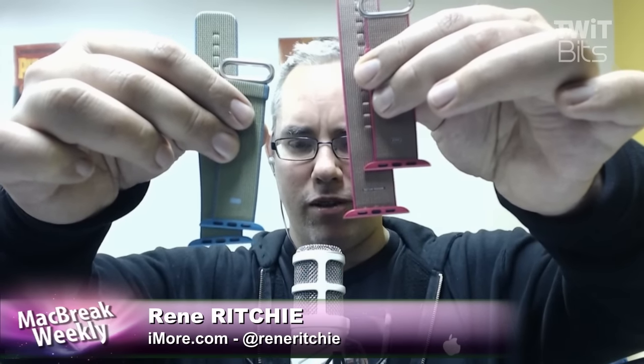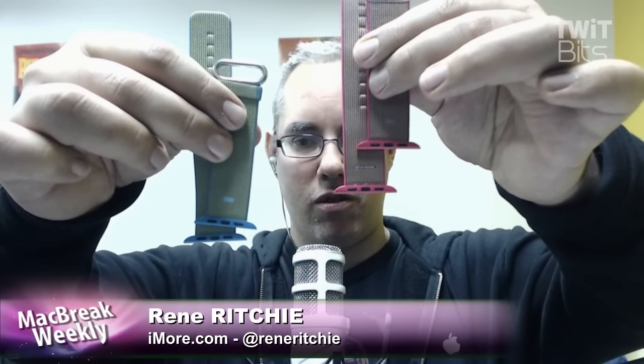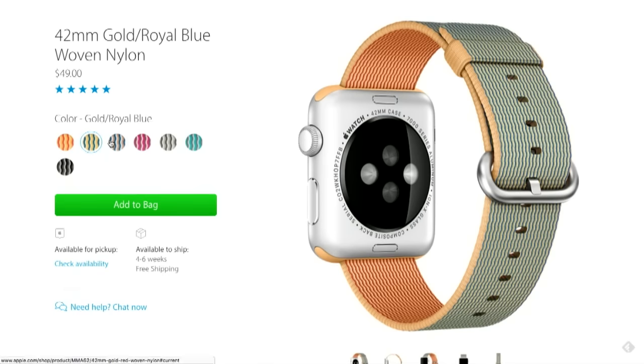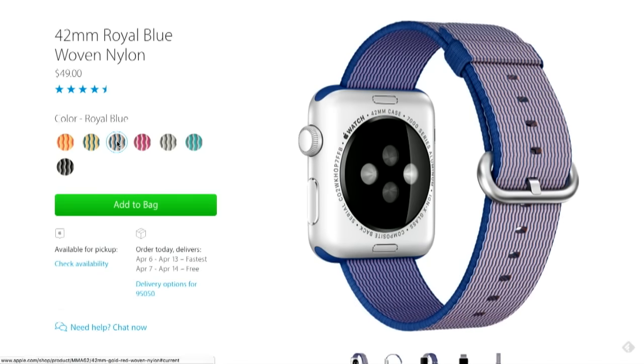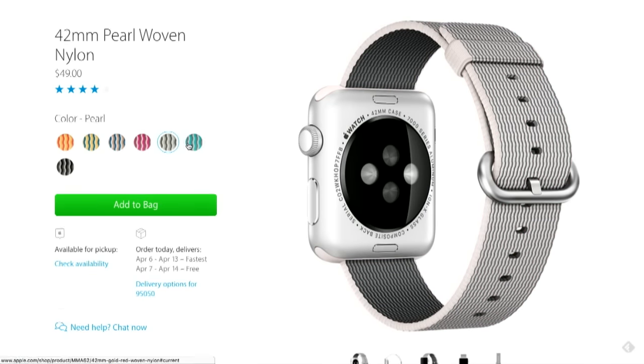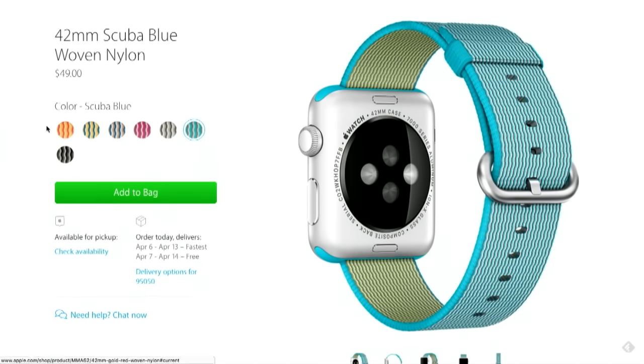They're like 50 bucks. There's white, there's black, there's yellow — they're just really bright, really light. They're not waterproof like the fluoroelastomer sports bands, but they're water-resistant, so if you splash them it's not a big deal. But they really give a nice sort of two-tone look to them. There's some texture, there's some color to them, and they work really nice.